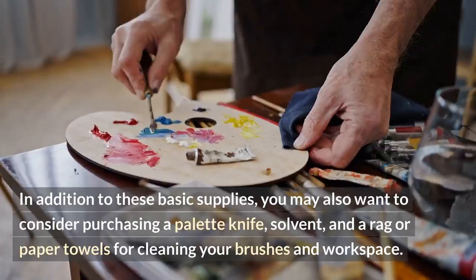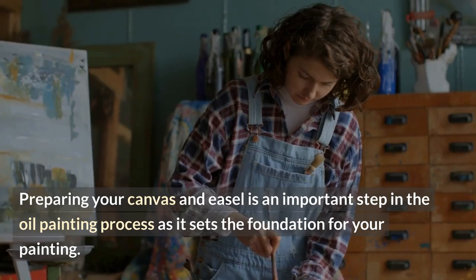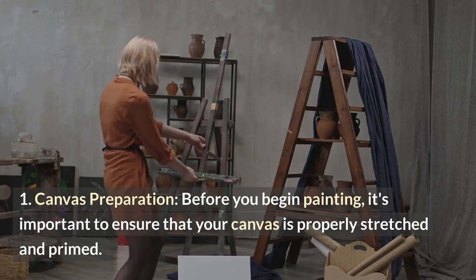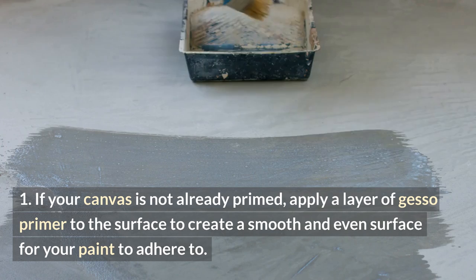With these supplies in hand, you'll be ready to start your oil painting journey. Preparing your canvas and easel is an important step in the oil painting process as it sets the foundation for your painting. Before you begin painting, it's important to ensure that your canvas is properly stretched and primed. If your canvas is not already primed, apply a layer of gesso primer to the surface to create a smooth and even surface for your paint to adhere to. Allow the primer to dry completely before starting your painting.